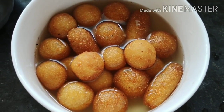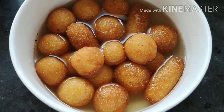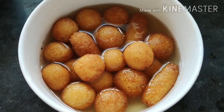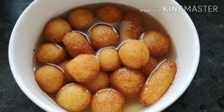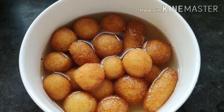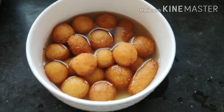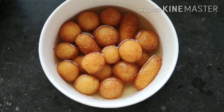I'll give them a standing time of 15 minutes to half an hour. If needed, I might add more sugar syrup. The amount of sugar syrup required depends on how many gulab jamuns you're making, how much they absorb, and the size of the gulab jamun — all of these are major factors.